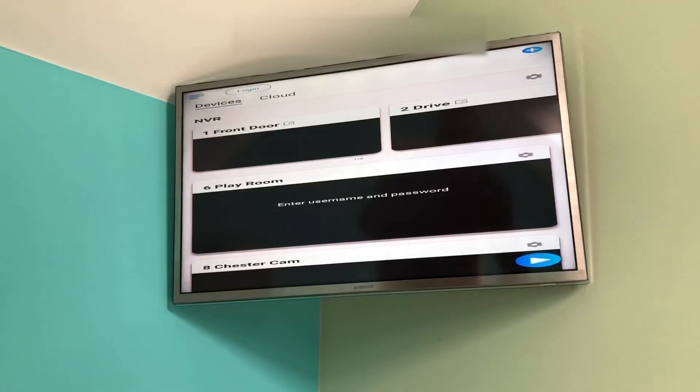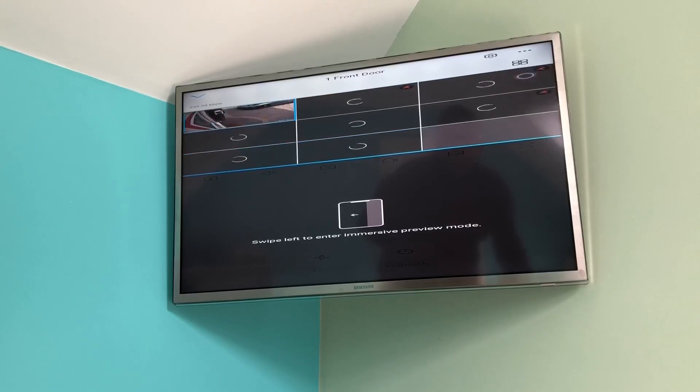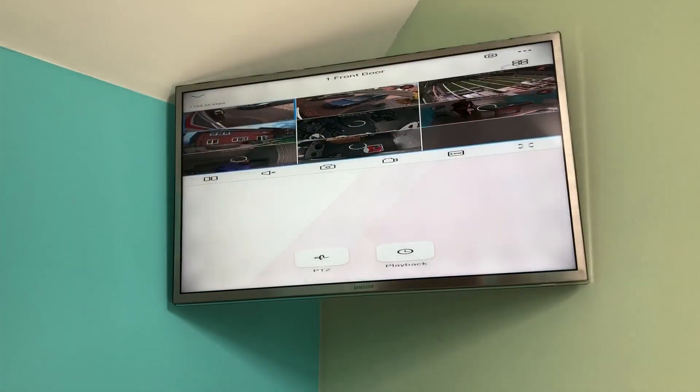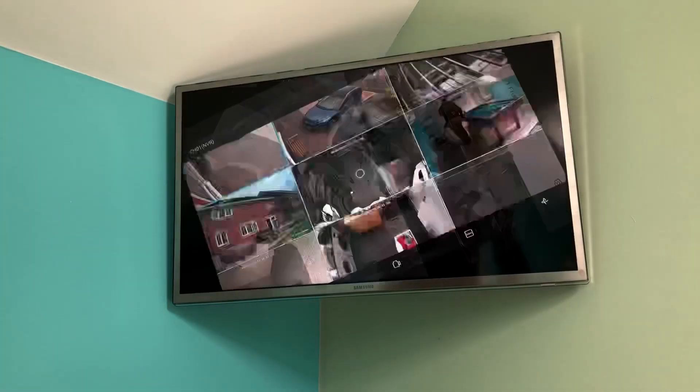I'm now going to go down to the Play button to get the picture, then go to the screen where you put four different cameras. I'll switch to nine-camera mode - I don't want Immersive Mode. I'll go to nine-camera mode, and I'd rather it be full screen so I'll double-click on that one. There we go - full screen, nine-camera mode.